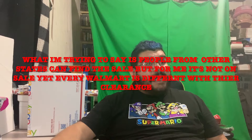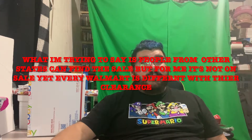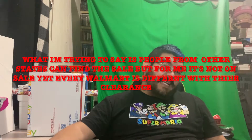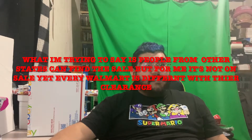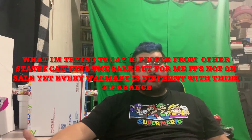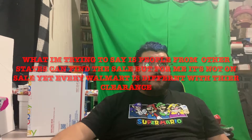Welcome back, Ryan here, and today I have more stuff from Walmart hidden clearance. These are items I got over the past few weeks. I'm not sure if they're still on clearance, but usually if something is on clearance it could still be on clearance at your store. These items I'm about to show you — you never know, they could be on clearance or on sale, so be sure to check them out.